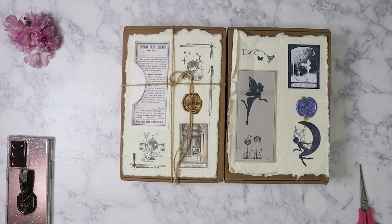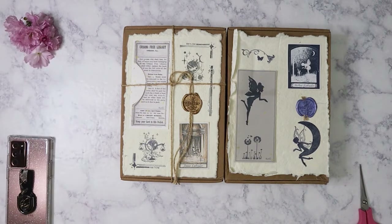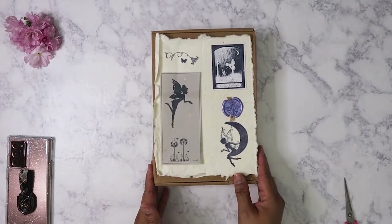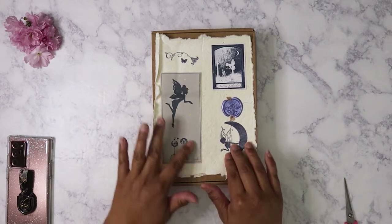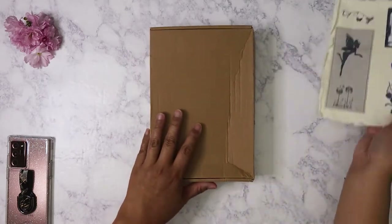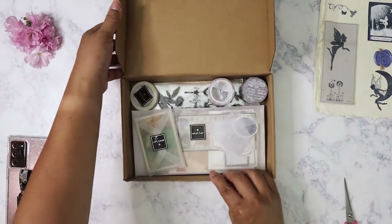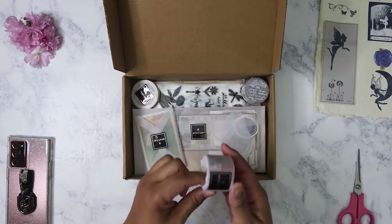Let's get started. I just want to point out that I did get some cherry blossoms from my tree in the backyard since it's now cherry blossom season. So let's go ahead and start with the February box. Each box always comes with a card showing what stamps are included. As always you get washi, you get some stamps, and a ton of ephemera. Let's start with the washi.